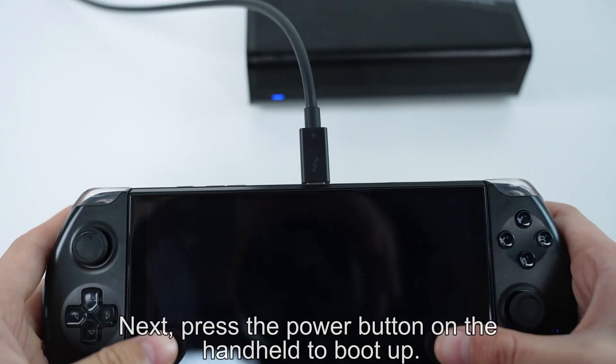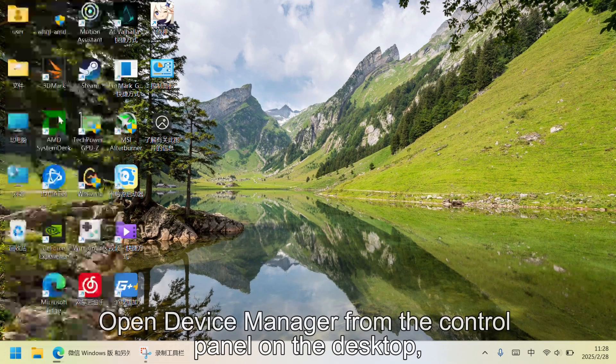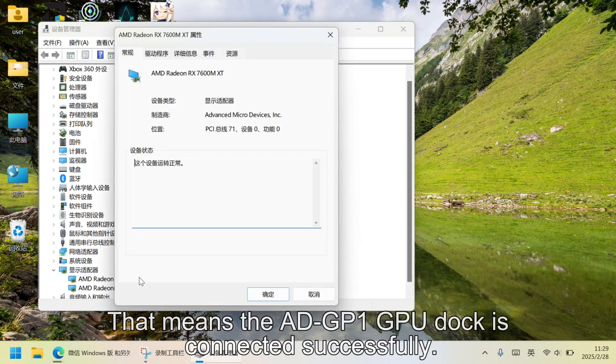Next, press the power button on the handheld to boot up. Open Device Manager from the control panel on the desktop, and under Display Adapters, you'll see AMD Radeon RX760MXD listed. That means the ADGP1 GPU dock is connected successfully.